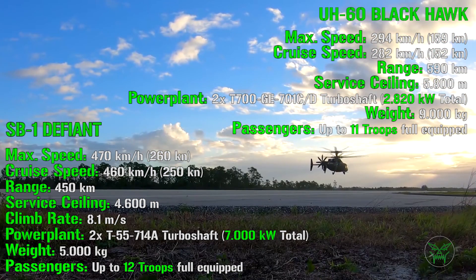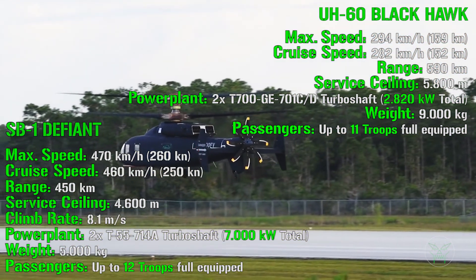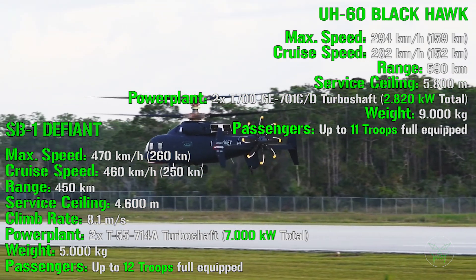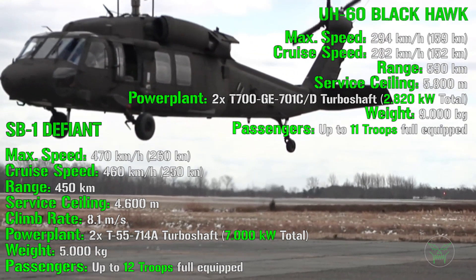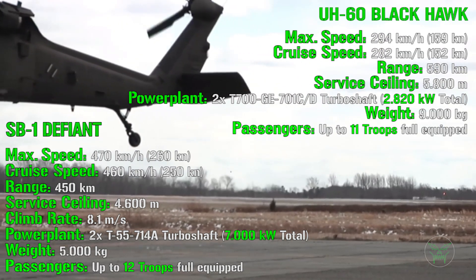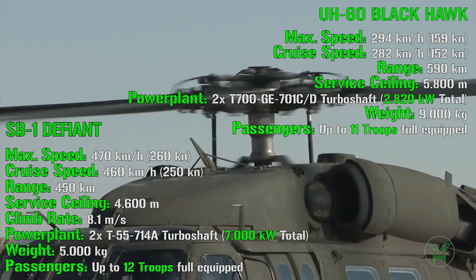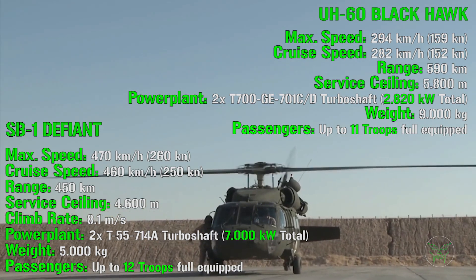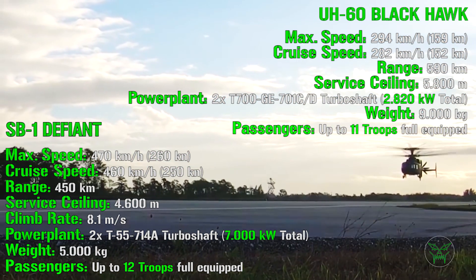What about other performance figures? The SB1 has a range of 450 km for the standard version, while the Blackhawk has a range of 990 km — in this case the Blackhawk seems better, though keep in mind the Defiant is still a prototype under development, so this figure could increase. For service ceiling, the Blackhawk also leads: 5,800 meters versus 4,600 meters for the SB1.